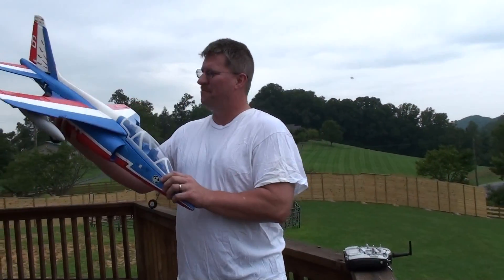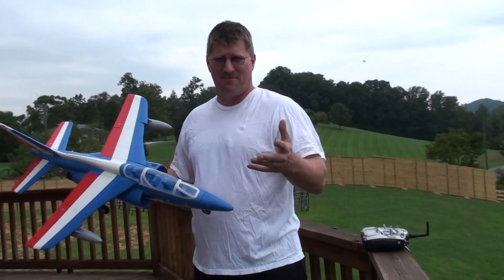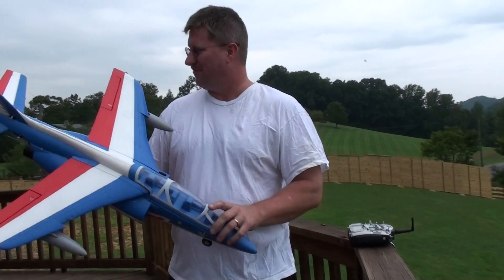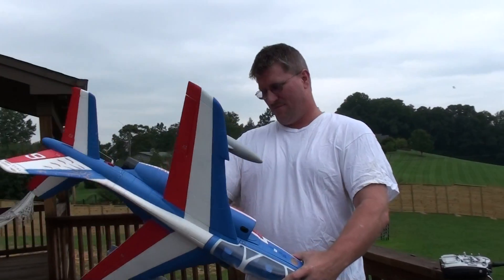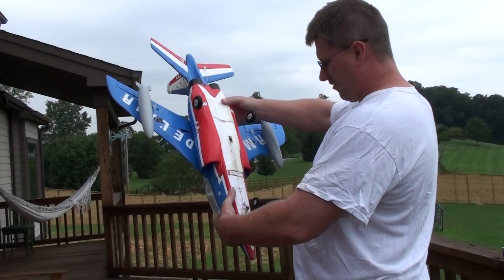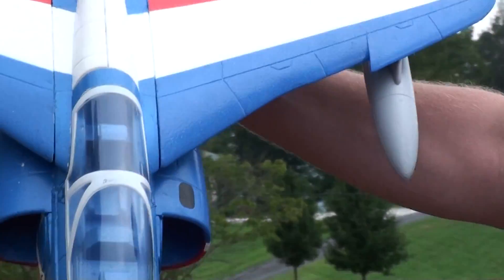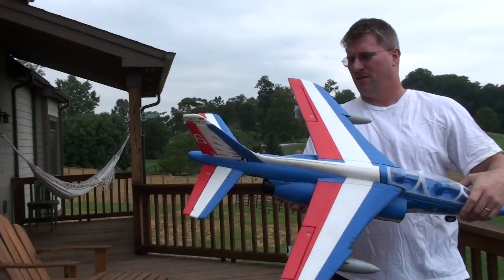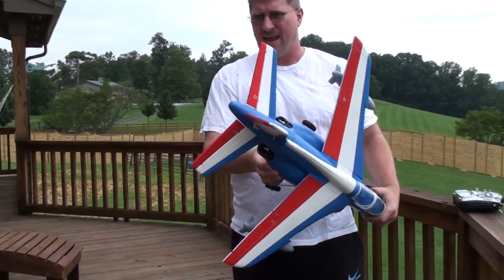I put it back together — hopefully you saw my other flight. It went out in the field and just ate it, and I thought for sure it would be in a million pieces. But as you can see, it's got a few little dings where it hit the grass, but it actually went back together very nicely. It still looks beautiful. It broke the engine fan.